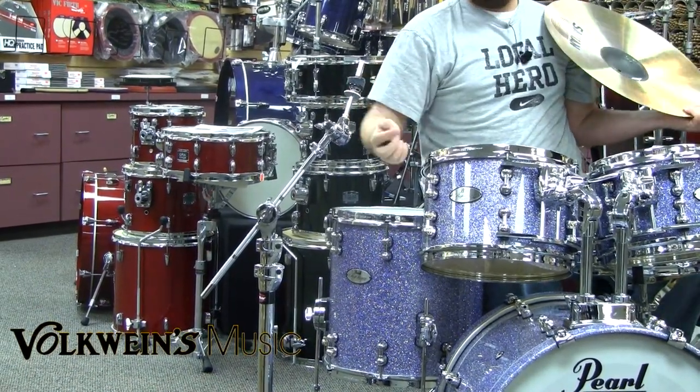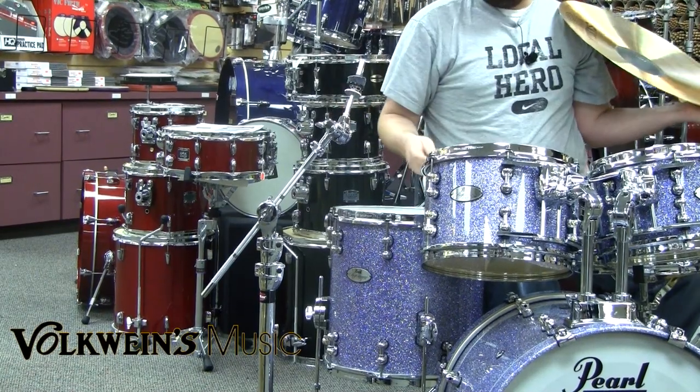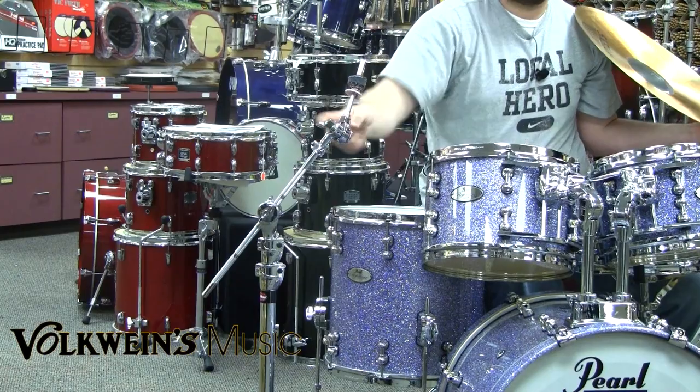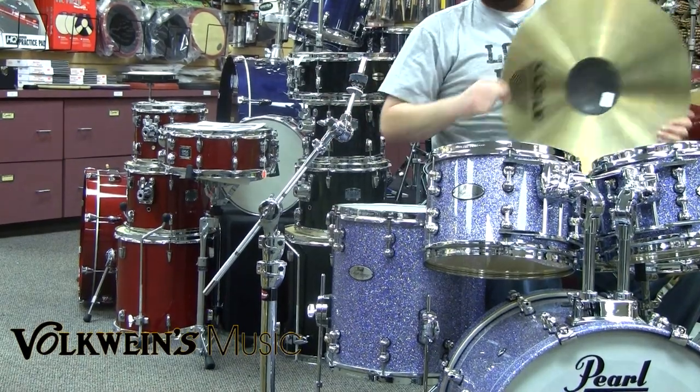Cymbals aren't cheap nowadays, so it's a great way to protect your investment by investing in these stands. It also features the Gibraltar brake tilter, so you have plenty of really free range of adjustment.